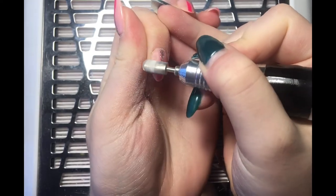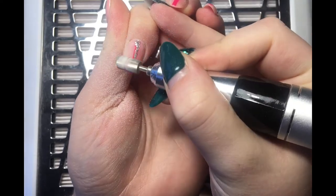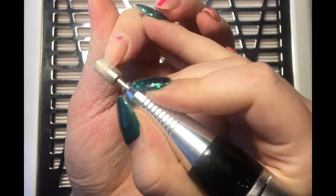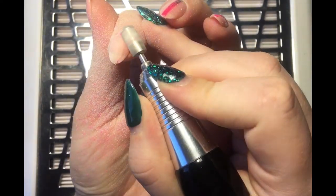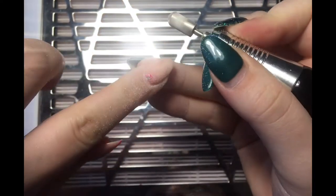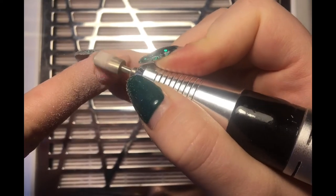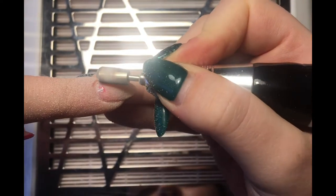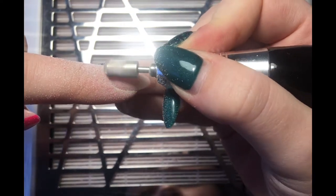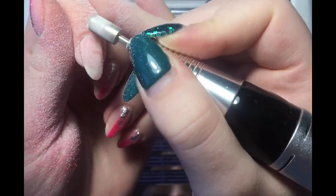You can get it in coarse as well, but the fine one is perfect for me because the majority of the time I do build gel overlays — so I've got the build gel and then the gel polish on top. All I'm doing when removing my product is removing that gel polish and the bulk of the build gel, leaving a really thin layer. I don't find that I need a really coarse bit because these fine ones eat through the gel polish so easily and it also leaves the surface underneath really smooth.